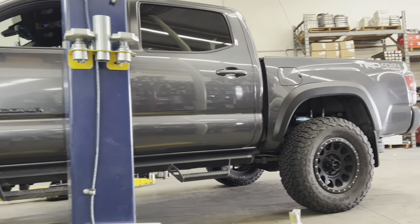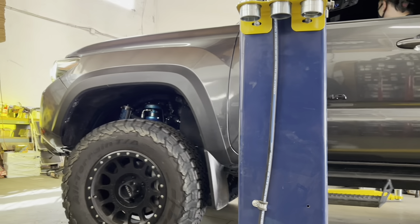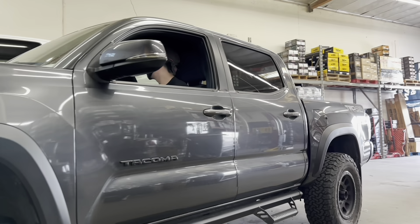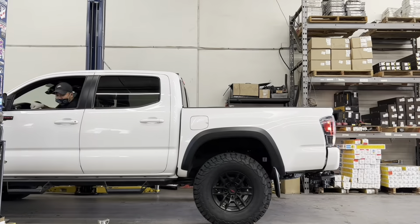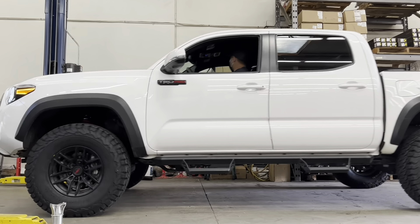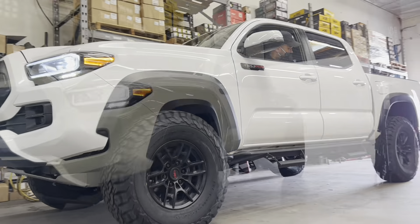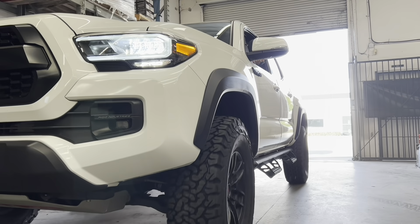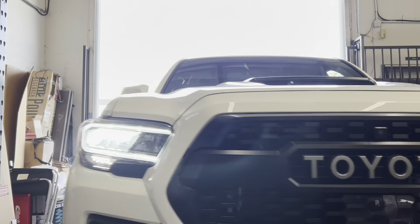Have you noticed that we use the BFG KO2 quite often? The reason is because it's a very popular tire — it's amazing on road, a very quiet tire, lasts a good amount of time, yet it's still very capable off-road, proven time after time, winning multiple championships. This white colored Tacoma TRD Pro received our shim and add-a-leaf setup that helped it clear the 285/75R16 KO2s that we installed on the factory TRD Pro wheels.